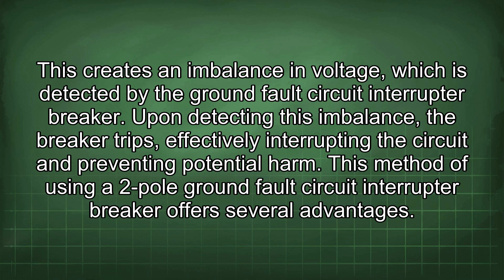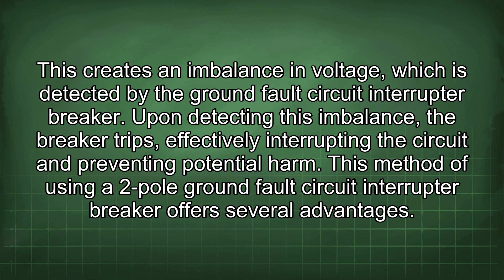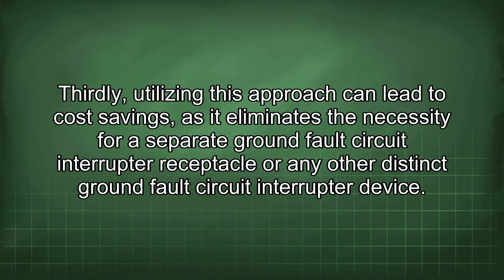This method of using a 2-pole GFCI breaker offers several advantages. Primarily, it provides GFCI protection, which is critical for safety, without needing a neutral conductor. Secondly, it helps in meeting the requirements of the National Electrical Code (NEC) for GFCI protection in certain applications where a neutral is not present. Thirdly, utilizing this approach can lead to cost savings, as it eliminates the need for a separate GFCI receptacle or other distinct GFCI device.